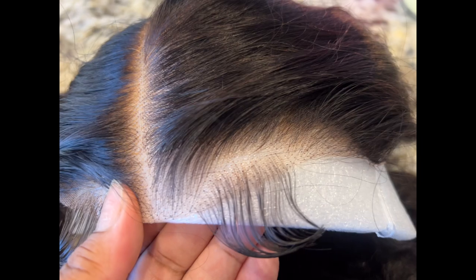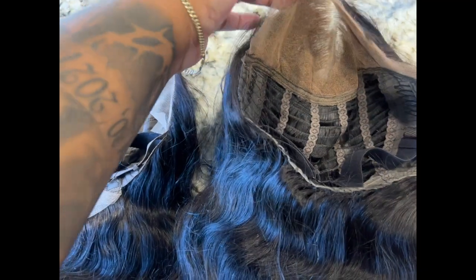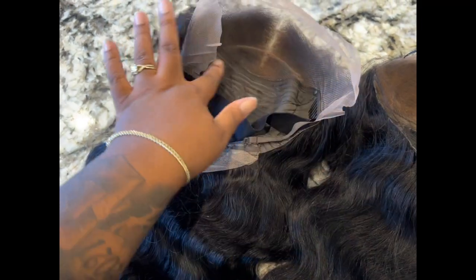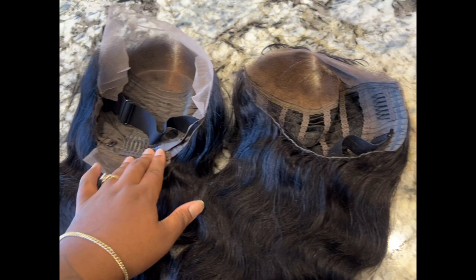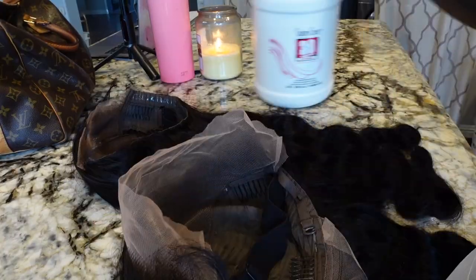Today's video is going to see how long it takes to do an install. These are the caps and, as you can see, the caps are different. This one is a breathable cap — it comes with an elastic band and it fits amazing. And this one is your traditional cap — it comes with combs, adjustable straps, and an elastic band. The ready-to-wear unit is a lightweight unit; it's not heavy whatsoever.